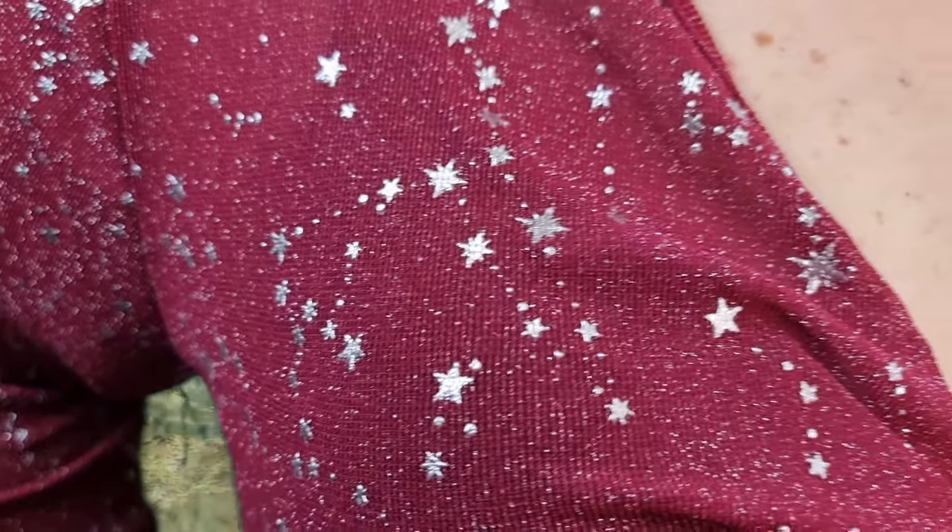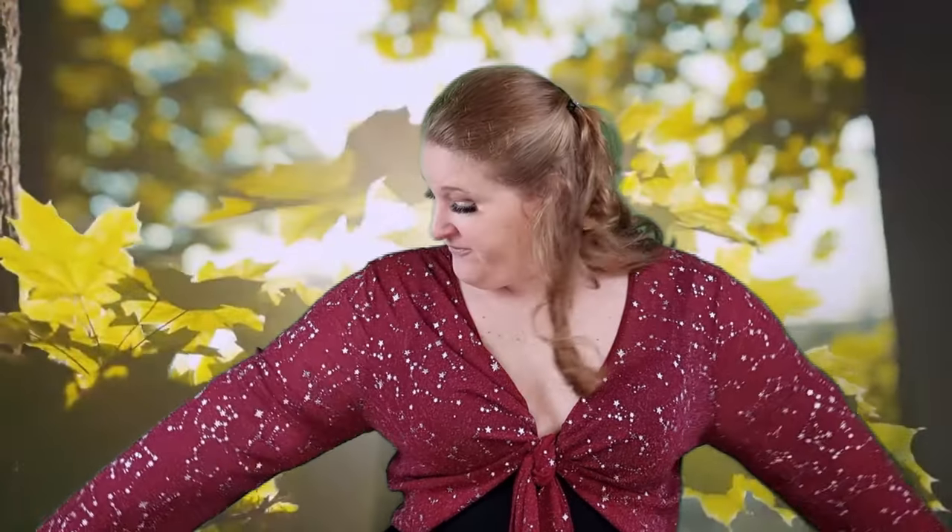I got this crop top in burgundy. I love the star details on it. They are comfortable and breathable, so I believe even in summer, over a summer dress — or if you have a black gown and you're cautious about your arms — you can just throw this on, add a little color and exciting detail, and it will look fantastic. I'm wearing it just over my bra, but I believe it would look perfect as a layering piece as well. The sleeves are very wide, so you have no problem fitting your arms.